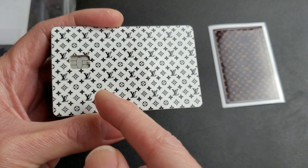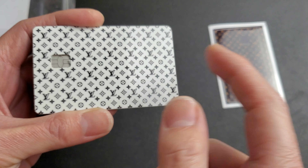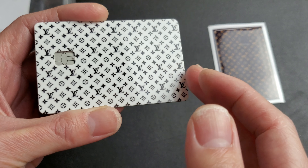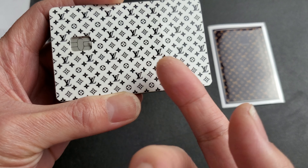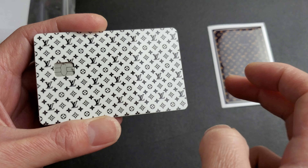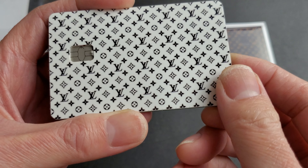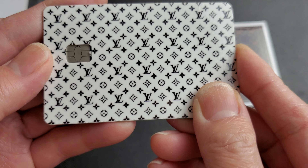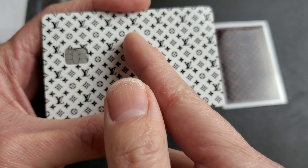You could have the design cut halfway - just the design on this part and then your card number showing. For cards with raised card numbers, you could have it cut so there's only design on the top and blank on the bottom. Or you could actually put the numbers into the design itself.